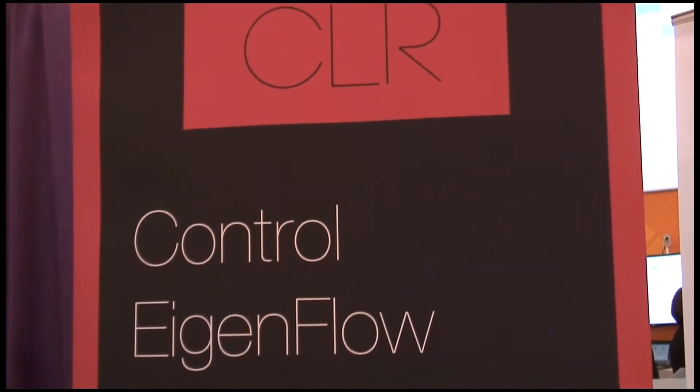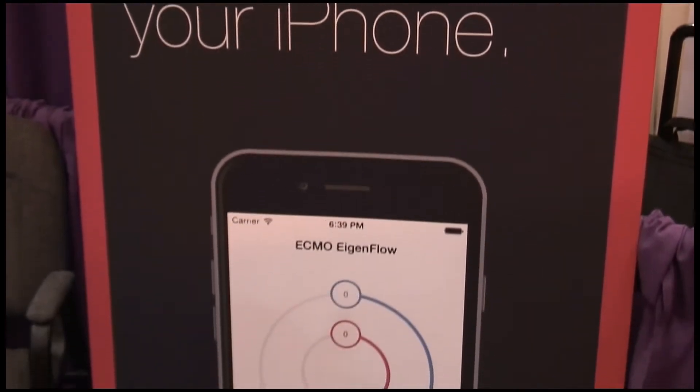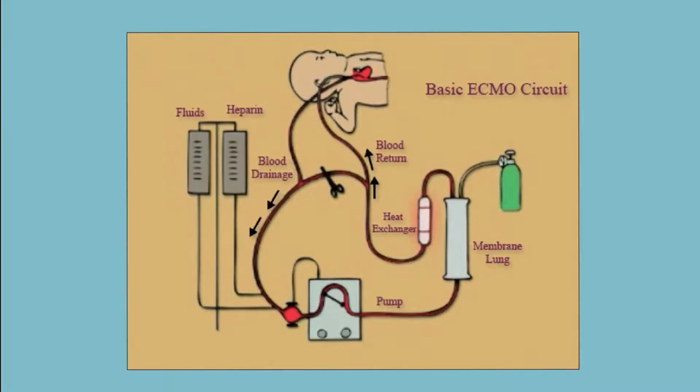We originally took the idea of using an existing mannequin, whether it be a newborn or an adult mannequin, and we would take an existing ECMO circuit that the provider would have, modify it so that way you can change the resistance values in the circuit itself.